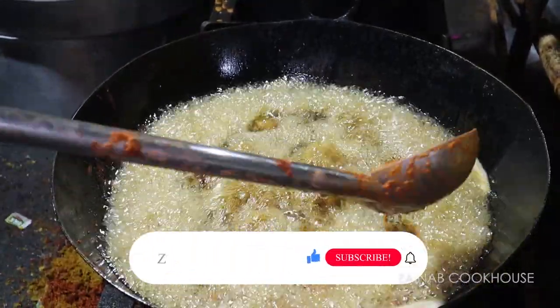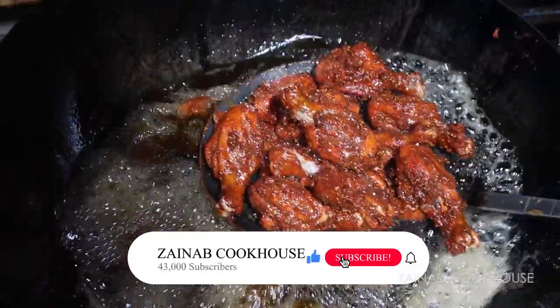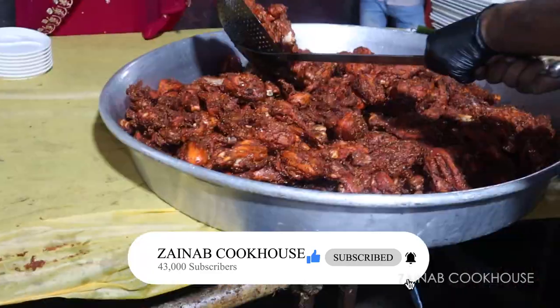Subscribe to Zainab Cookhouse. See you in the next video. Take care, Allah Hafiz.